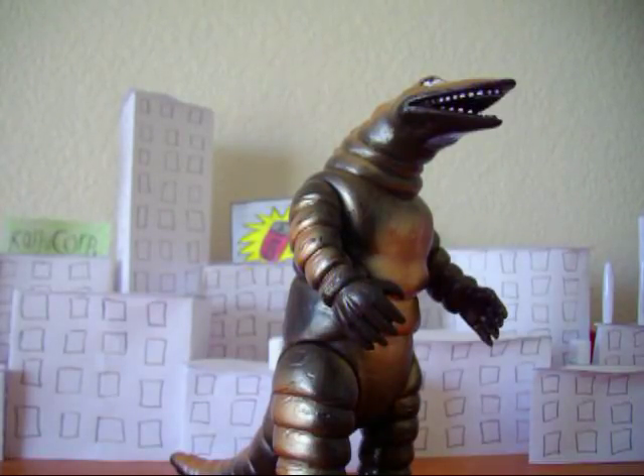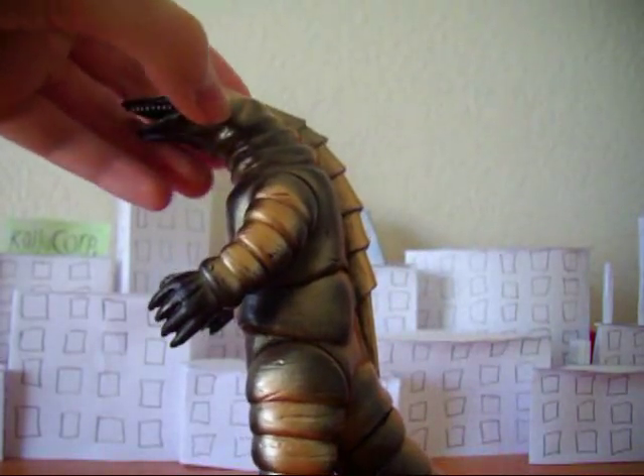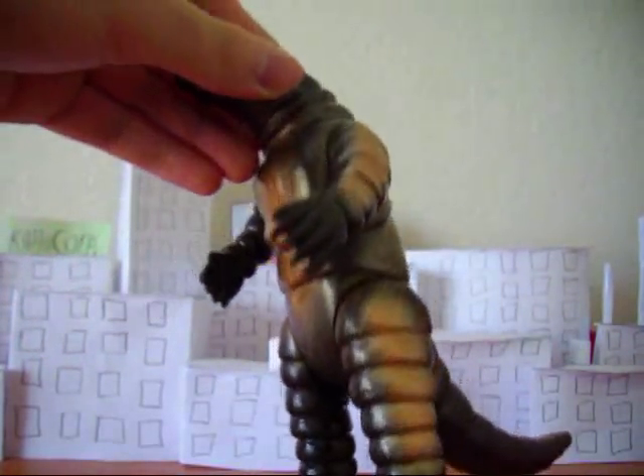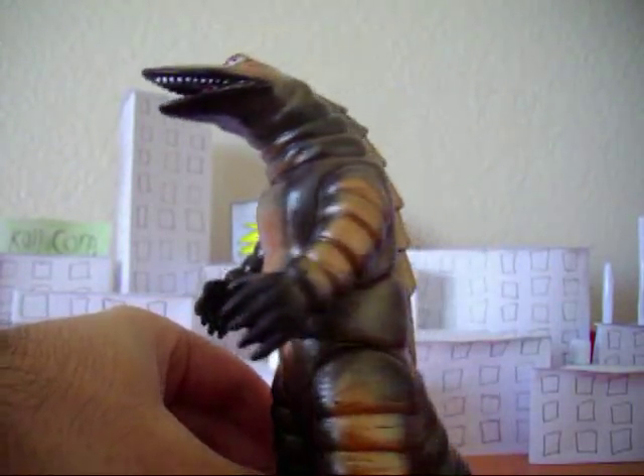He comes with a folded tag but he doesn't come with a trading card. This one is actually a repaint of a previous figure. The first vintage Bandai Telestan was all gold with maybe some slight different highlights. This one is made with a really dark — not black but really dark brown vinyl — with shades of a kind of bronze color on it.